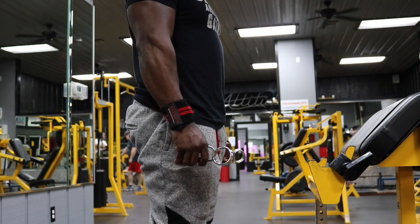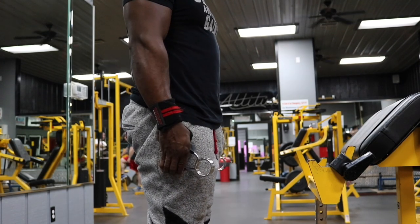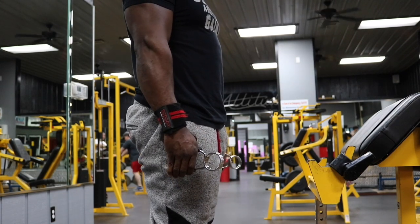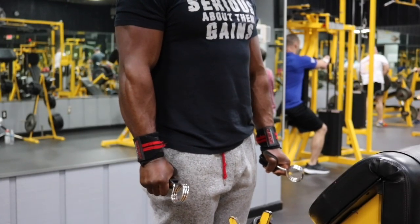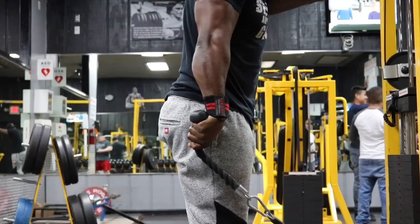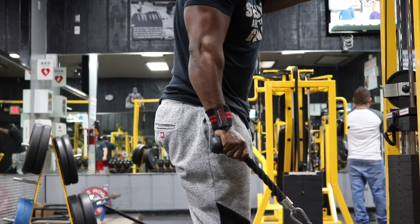Your forearms are about to be so pumped, so vascular — everything you wanted out of a forearm workout. To make it even more effective, on your 30th rep hold that squeeze for 10 to 15 seconds. Game certified.